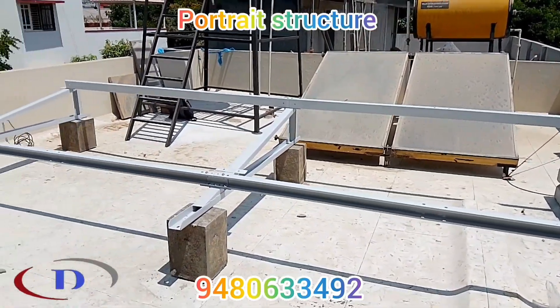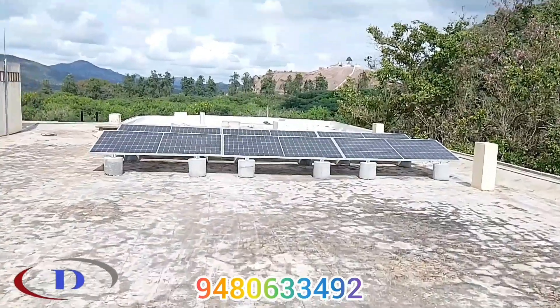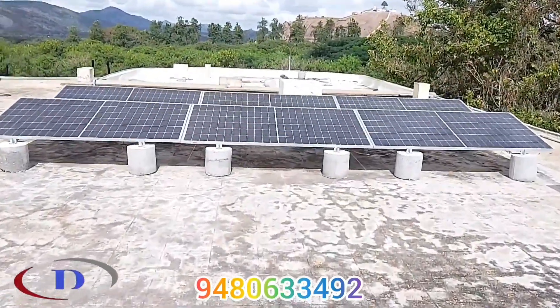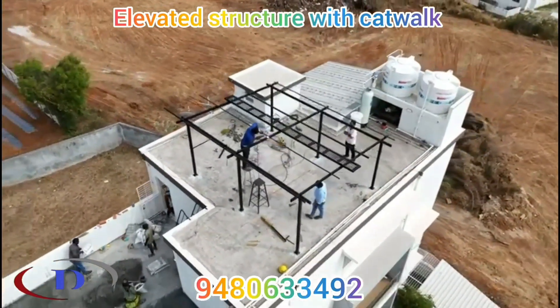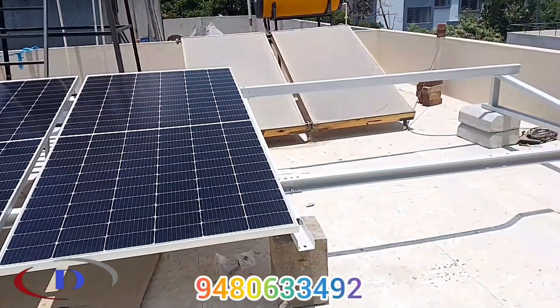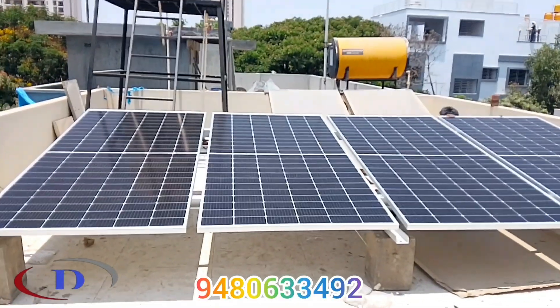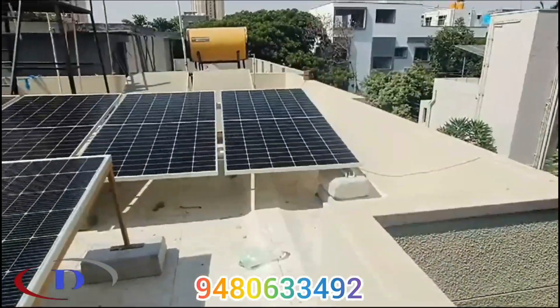Pre-fabricated stands for panel mounting are fixed over curb stones. We can do any kind of structure arrangement based on the customer site requirement. The structure arrangement is mainly to get the inclination angle for the panel, to avoid shade, and to make the best utilization of available rooftop space.